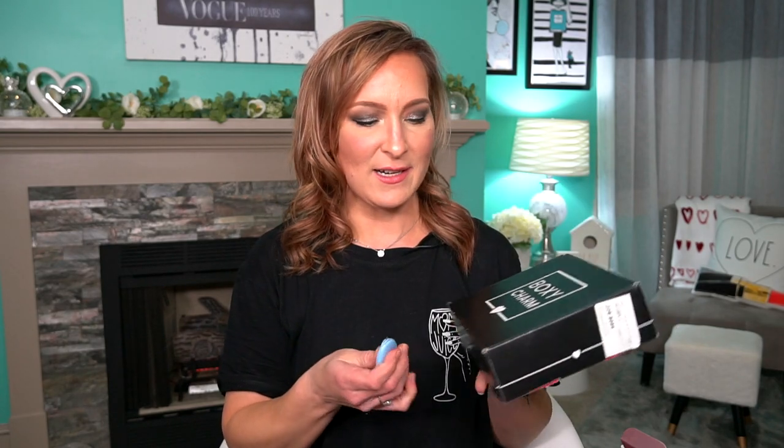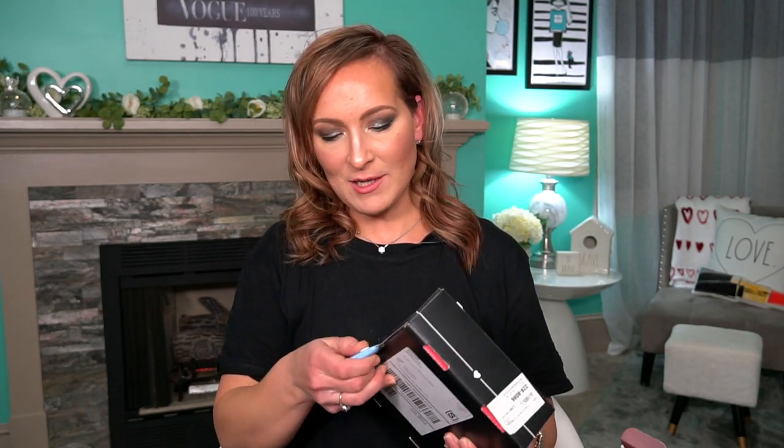I'm going to unbox the smallest one first. So BoxyCharm, as you guys know, you can choose how you want it to come. You can get a monthly subscription of the regular BoxyCharm, or you can get the deluxe, which is the BoxyCharm Premium or Lux. I don't know what order they go in, honestly, because it's confusing.